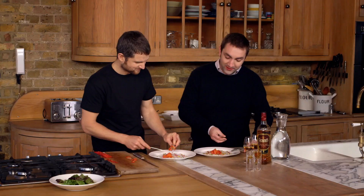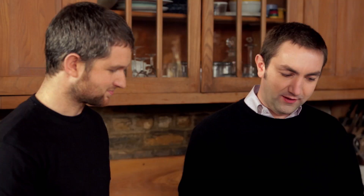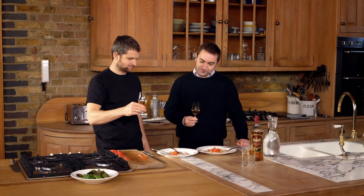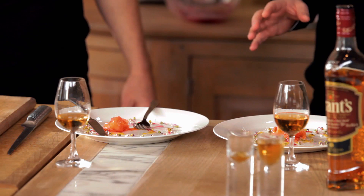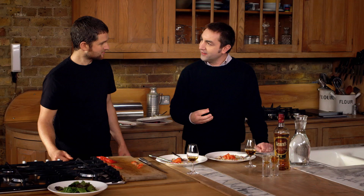And I think what would make it even better is of course a bit of dram. It really works. You've got the fruit, you've got that root character that you get from the beetroot, and the salmon is also quite oily. So I think it's a good idea to add a bit of water to the whisky to enjoy it with this dish.